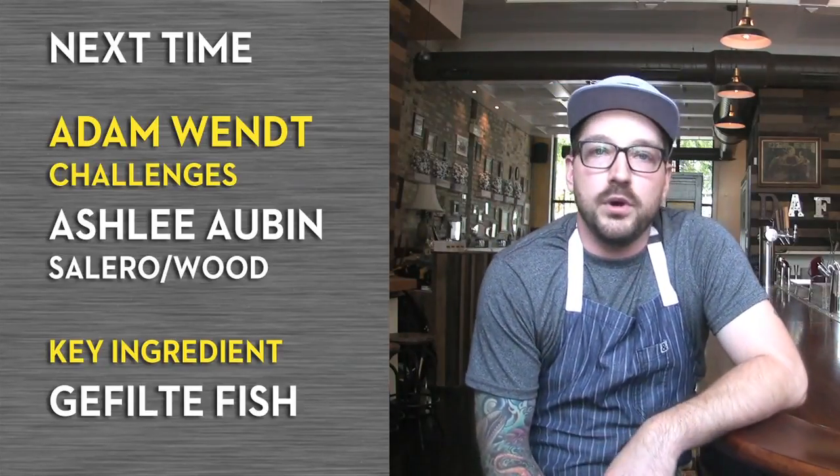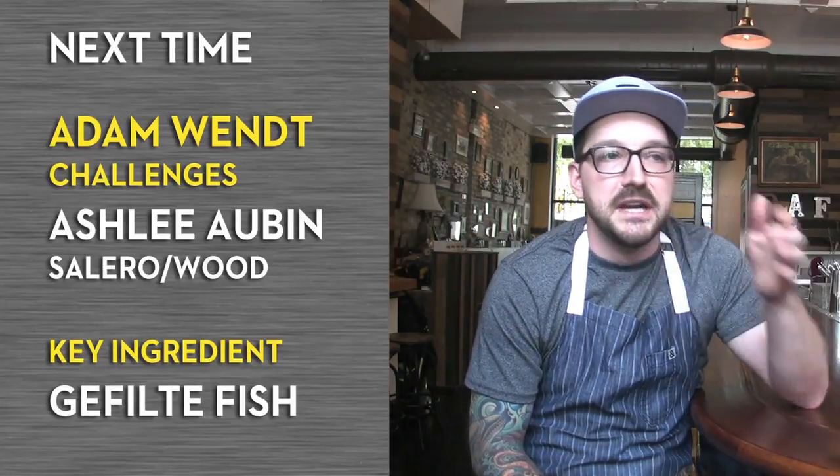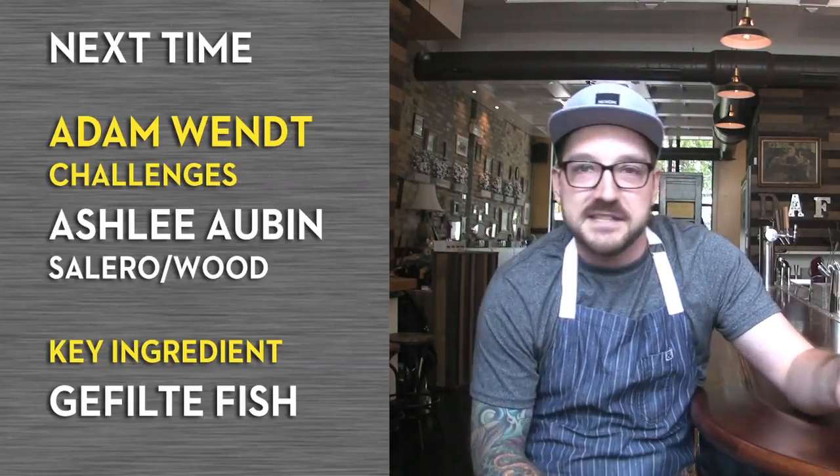I will be challenging Ashley Aubin of Wood and Salaro Restaurant with one of his favorite ingredients — it is gefilte fish. I feel like anything homemade from a friend or a Jewish mother would be passable as a delicious ingredient, however this stuff is just packed in a jelly jar for who knows how long, and it kind of terrifies me a little bit. So hopefully it scares him as well.